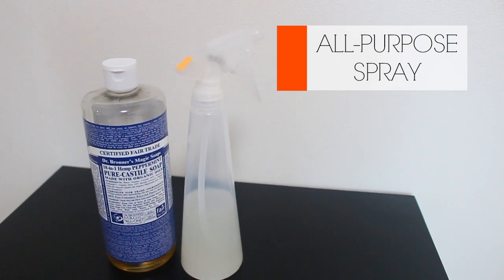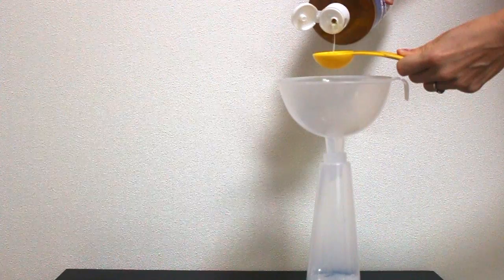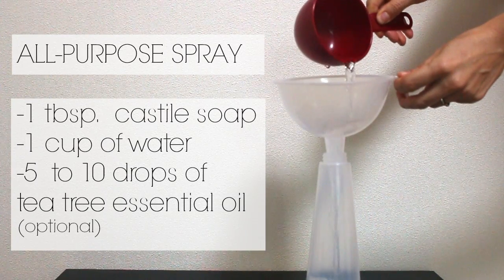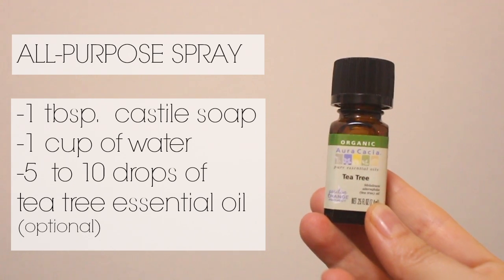And this is the all-purpose spray. It's a dilution of Dr. Bronner's Castile soap and water — one tablespoon of soap with every one cup of water. If you want to make this slightly more disinfecting, you can add five to ten drops of tea tree essential oil.